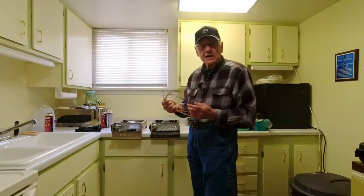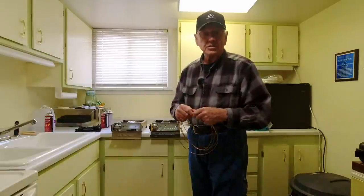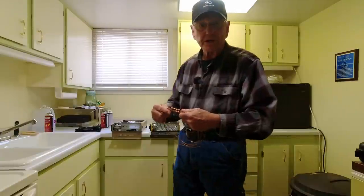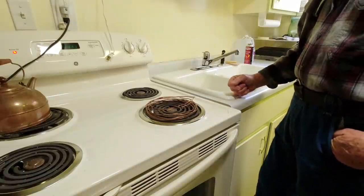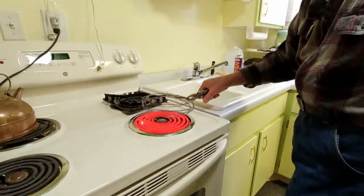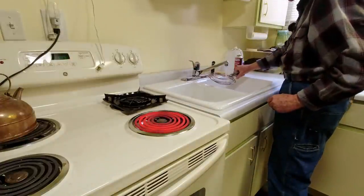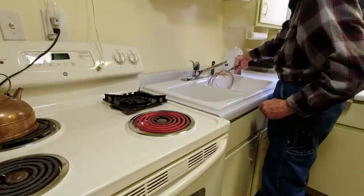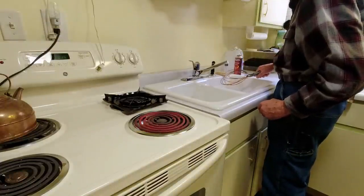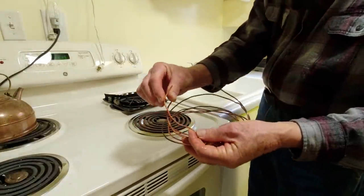First things first, I've got to anneal the wire. Annealing is when you heat up copper or brass really hot — when you do that, it makes it soft until you bend it a bunch and it gets hard again. So I'm going to heat it up on this electric burner on the stove next to me. That's going to need to get red hot. You don't need to quench it to make it anneal — that's a misconception — but I'm going to do it just to cool it off so I can handle it. It doesn't make any difference if you do or don't.